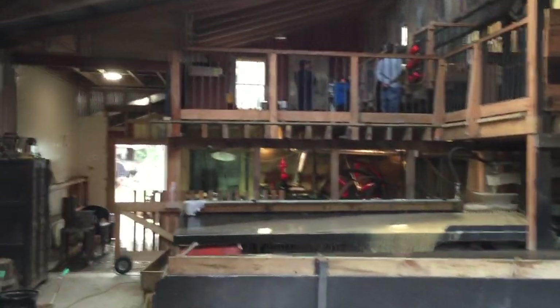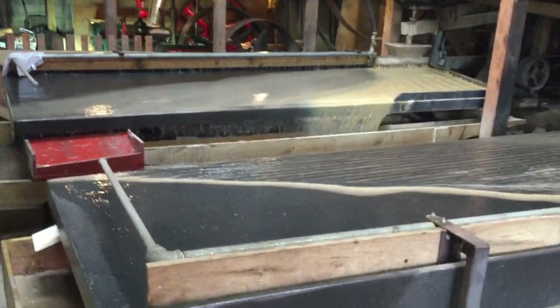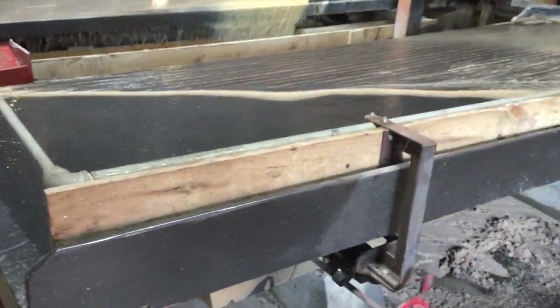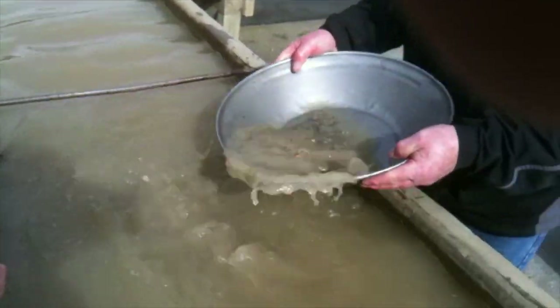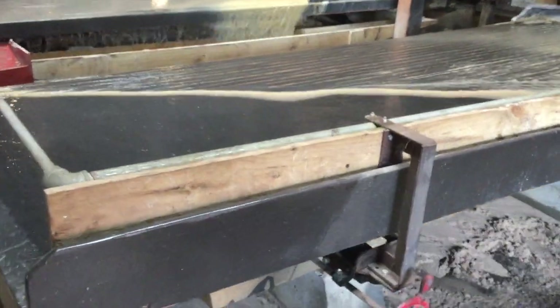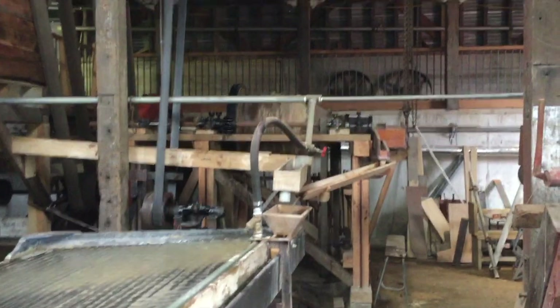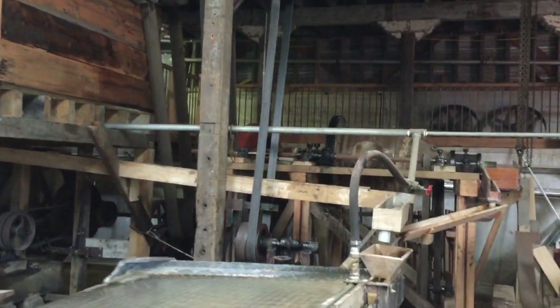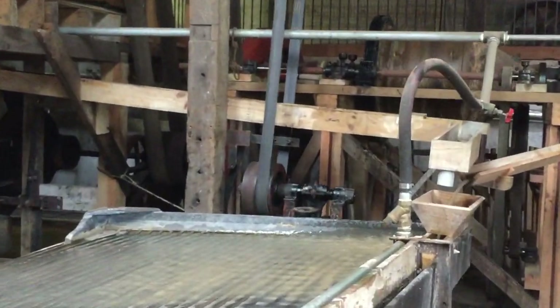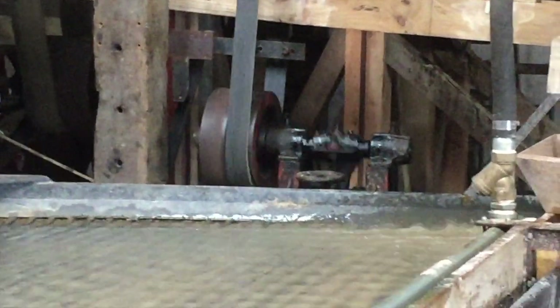This machine is known as a Wilfley table — W-I-L-F-L-E-Y. It does basically the same job as a person using a gold pan. The water and sandy material run over the top of the table, and the heavier materials tend to get caught behind the ripples or rails on the table, while the lighter material gets washed over the top and out the bottom. So the gold gets trapped behind the ripples.